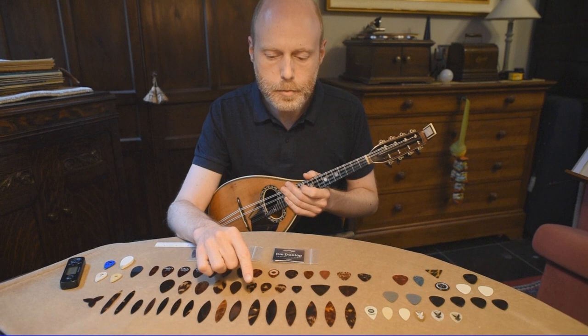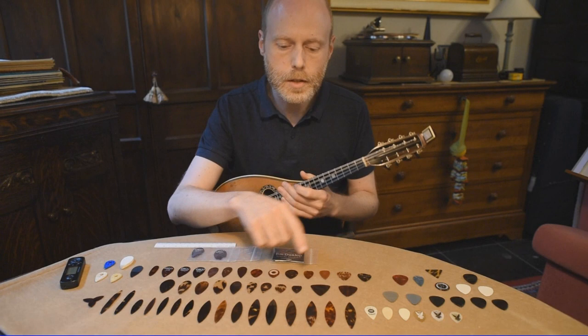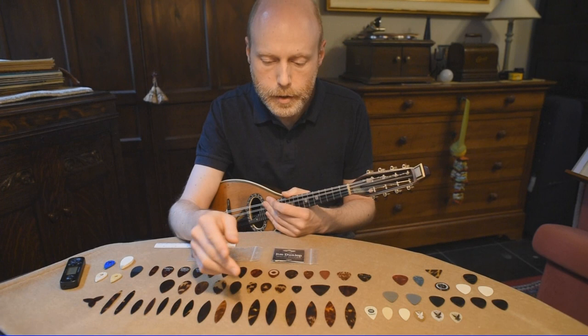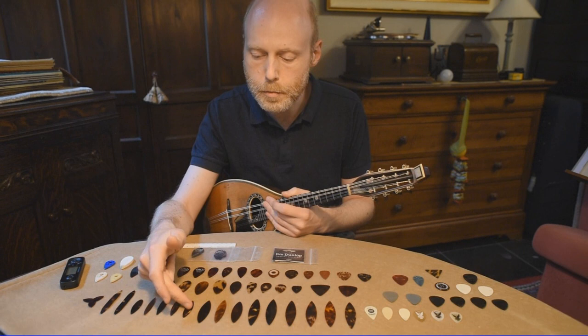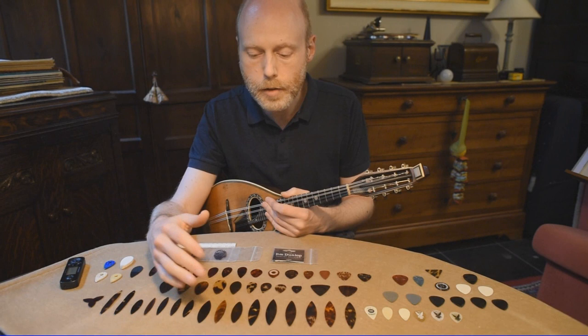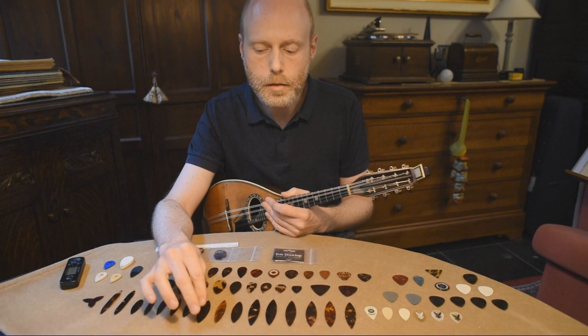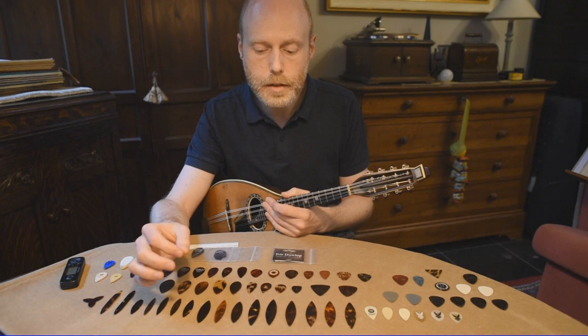Let's start with a Roman type of plectrum, which is the kind I get most questions about. These are quite large, about six and a half centimeters in length — I think that is the largest type you can find or make. Then we have smaller types; the smallest one here is four and a half centimeters. You have them in different thicknesses and different shapes of the points, which can be more pointed or more rounded, and all that will affect the sound on your mandolin.